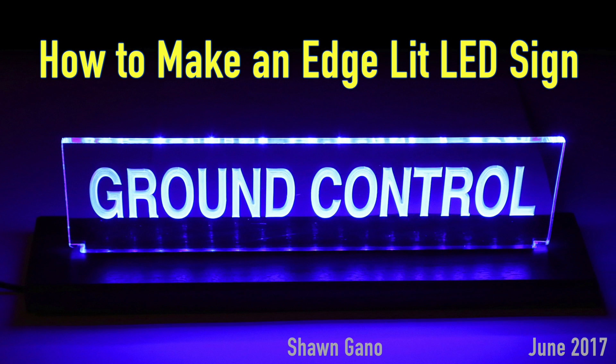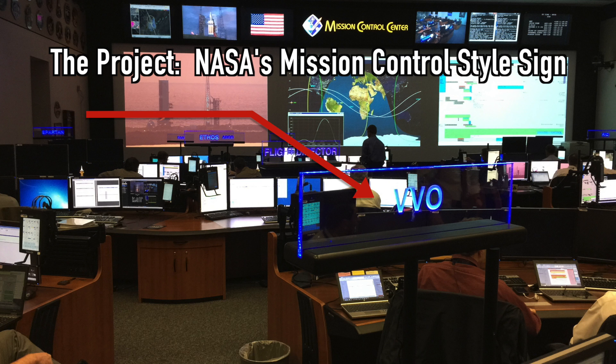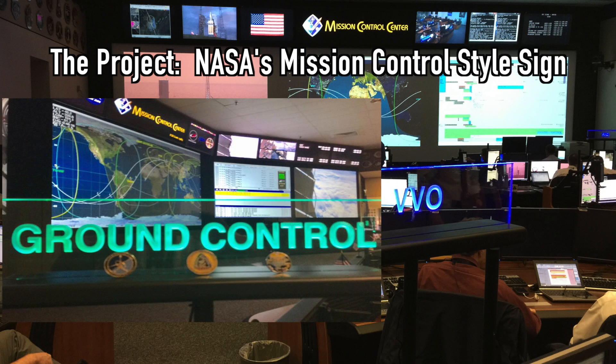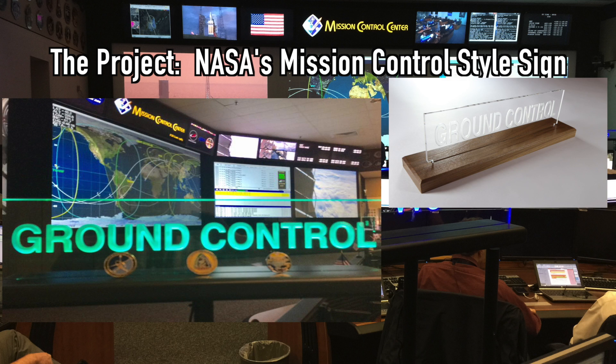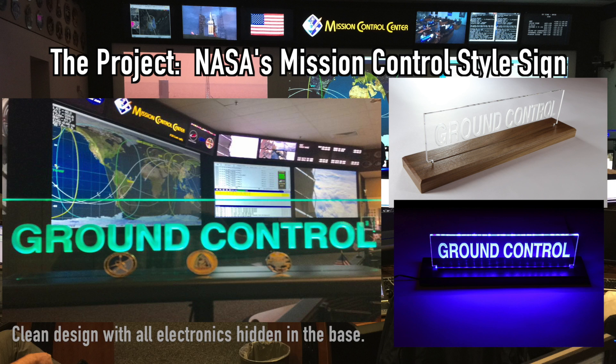In this video I will demonstrate how I make edge-lit acrylic signs. The project I will be making is a half scale replica of the ground control sign in Mission Control. I wanted to keep the design clean by hiding all the electronics inside of the base.